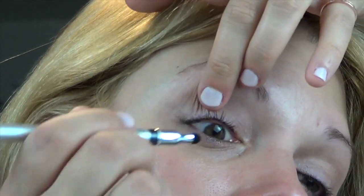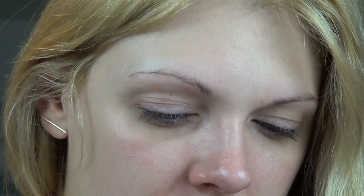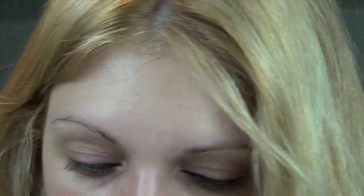This liner comes with a little sponge on the other end. I'll flip my eyelid up and clean off the waterline, because the only time I've noticed this eyeliner transfer is when it was on the waterline — it would transfer to my lower waterline, which wasn't the look I was going for. That was my own fault for not cleaning the waterline off. Everybody in the whole world needs this liner. That's step two.